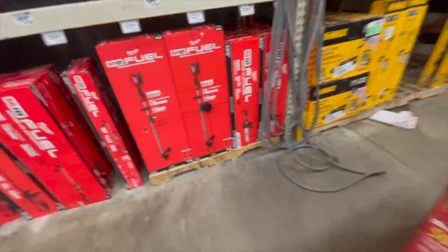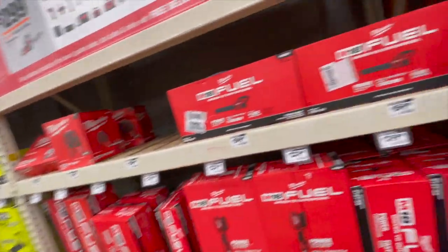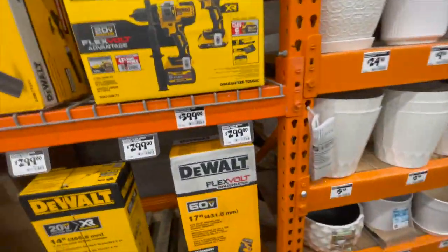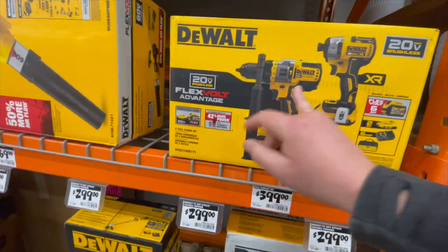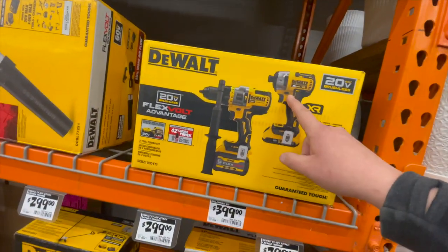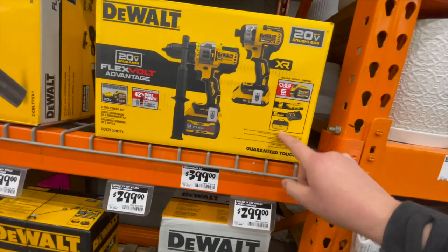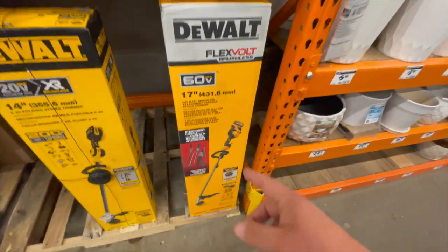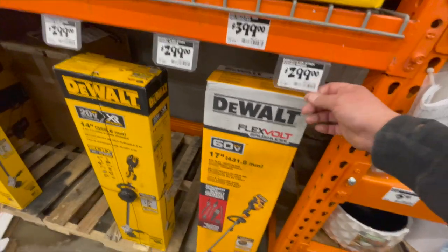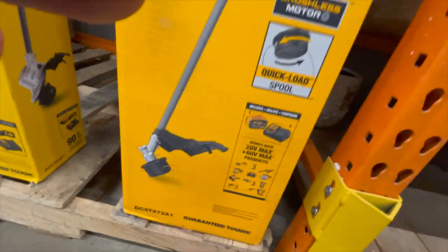They do have a bunch of stuff on sale for the Spring Black Friday — I guess they're a little late but better late than never. $400 for the DeWalt Flexible Advantage kit: the hammer drill and impact driver, 6 amp hour FlexVolt battery, 2 amp hour battery, charger, and a bag. $300 for the 60-volt weed whacker — 17-inch — comes with a battery and a charger.